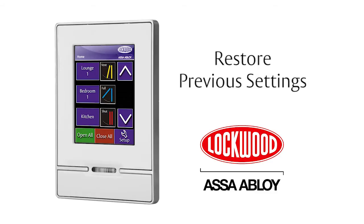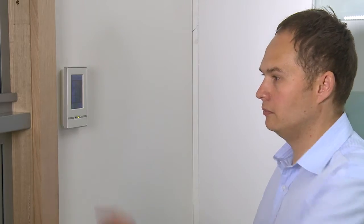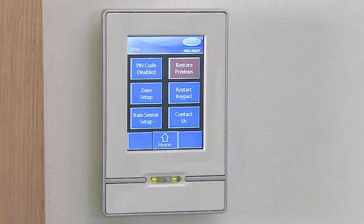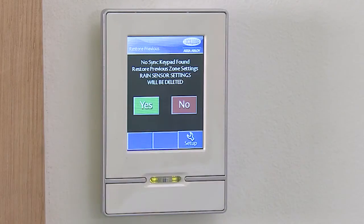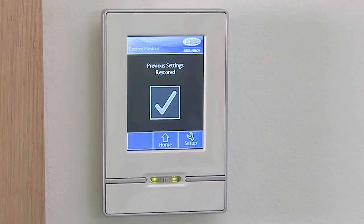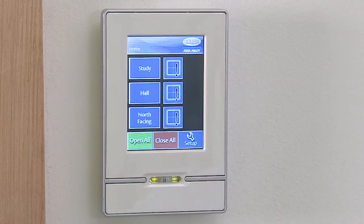Restore Previous Setting allows you to restore the previously saved setting. During the Zone Setup, you may be prompted to save. It's recommended that you don't save as you go — that is, after each step. You should only save after all changes and modifications are made. Restore Previous Setting is not recommended if the rain sensors are installed, because it will delete the rain sensor setup.